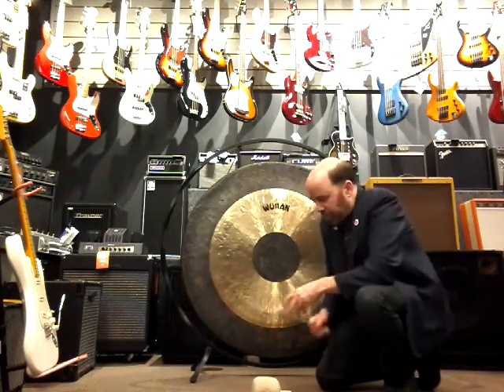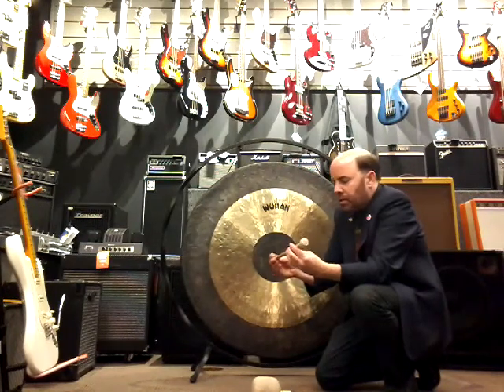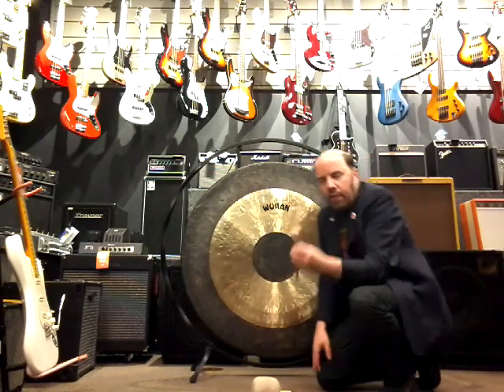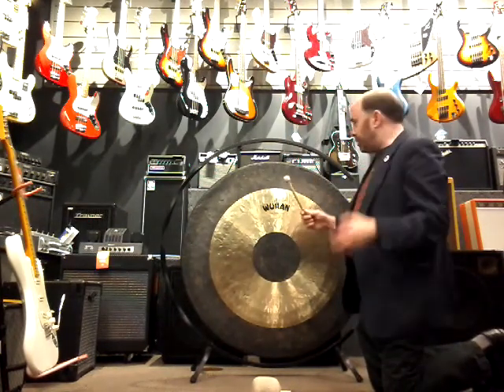What I like to do is start with actually a very small mallet. This is a mallet that came with a very small, probably 10 or 12-inch Chinese gong years ago. I'll just demonstrate some of the tones I can get with this small mallet. Listen for the tone variation here.